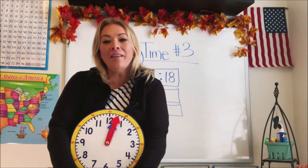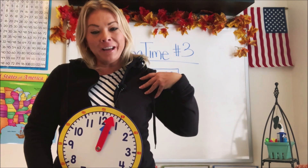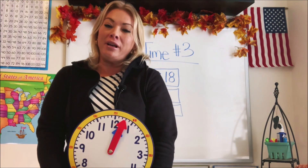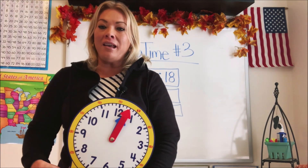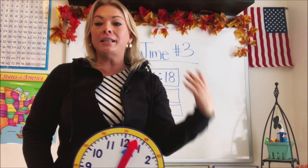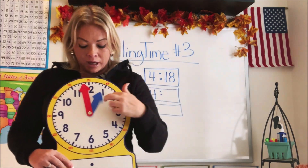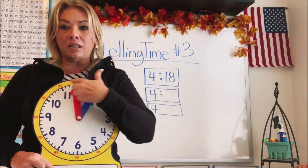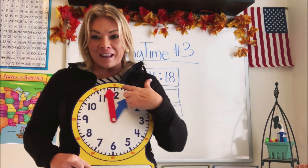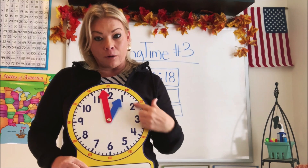Hi guys, welcome into another video with Math in a Hoodie. I've got my favorite hoodie on and I'm so excited to break down math concepts with you today. Today we're going to do part three of our telling time series. In part two we talked about the hour hand — which way it travels around the face of the clock and how to tell what hour it is.